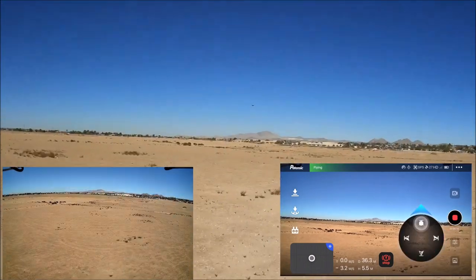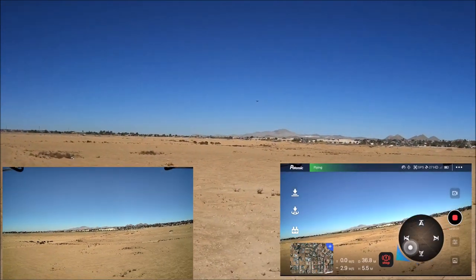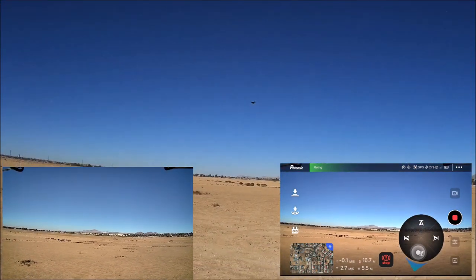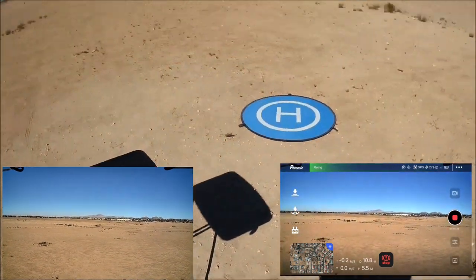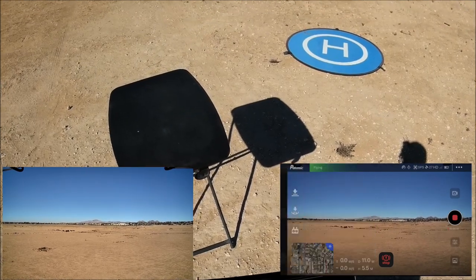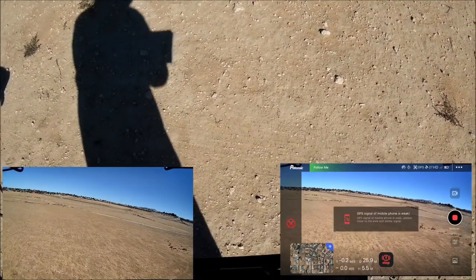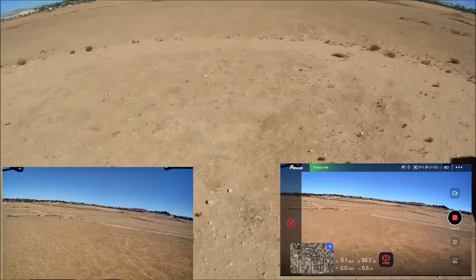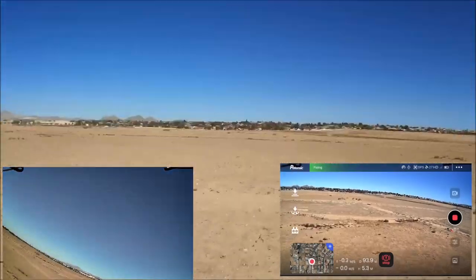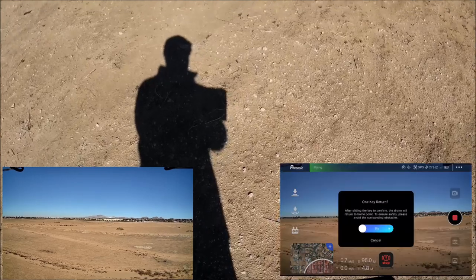Trying follow me one more time — it goes somewhere else again, almost another flyaway. Confirming exit. Follow me definitively does not work on this drone.